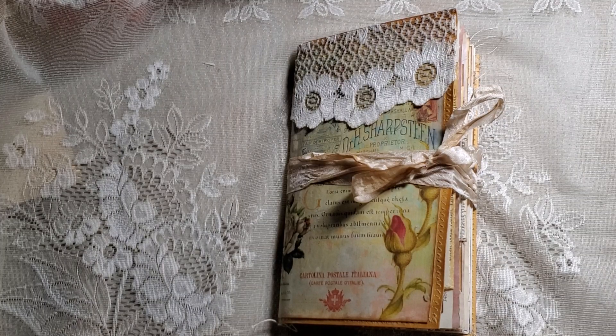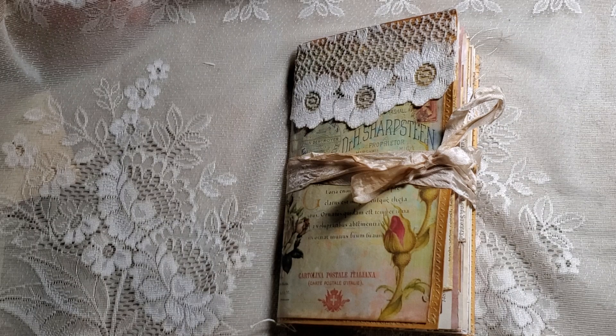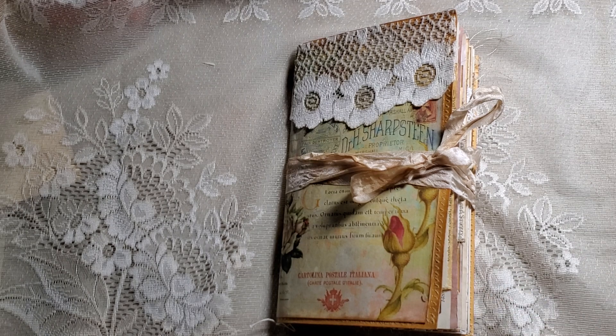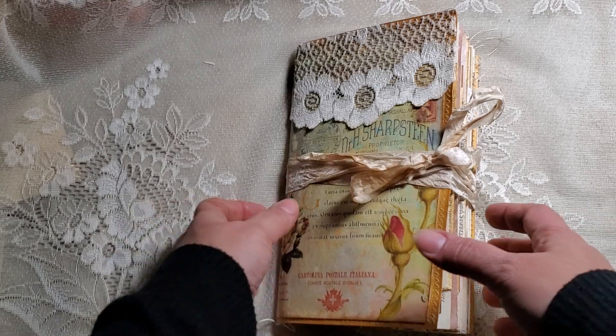Hello guys, welcome back to my channel! I just wanted to stop by and share this vintage nature-themed journal that I just finished. I'm trying to finish up old projects that I have just sitting there — I need to finish them up so I can start new. This is one that was just sitting there, so I'm hoping you guys like it. Let me know what you think!